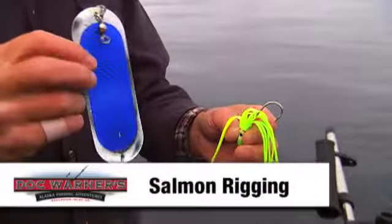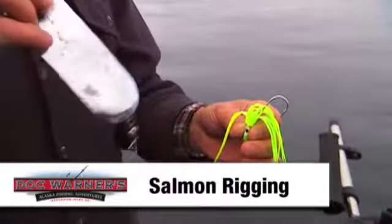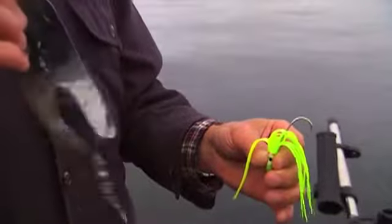Slide the hoochie down the line until it meets the eyelet of the hook, and the skirt covers the hook and the barb.